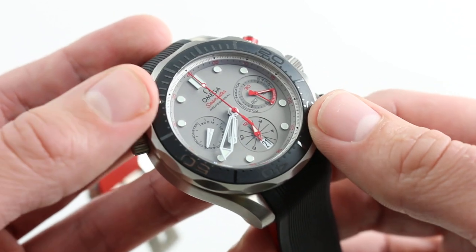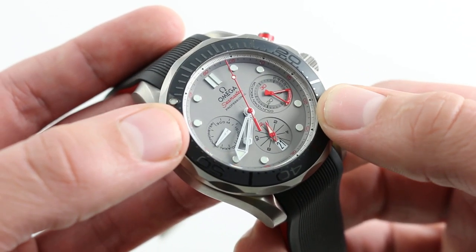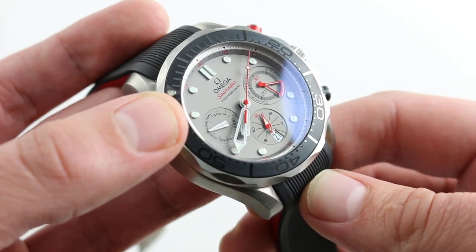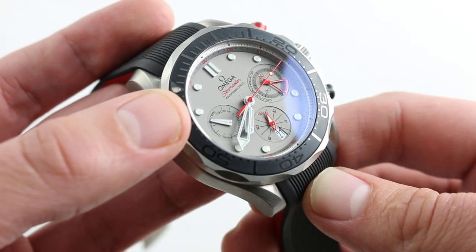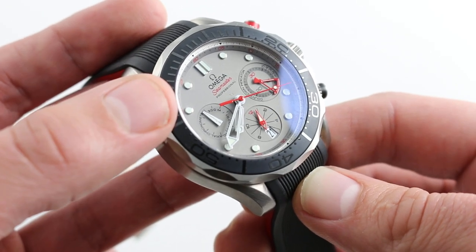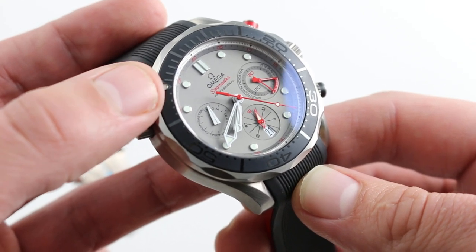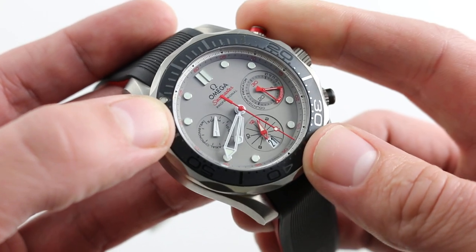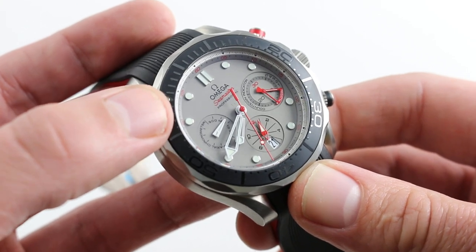Moving inboard, you can see a gorgeous series of step-downs — chapter rings outboard of the central dial — and then the dial itself is a unique piece. Just above the hands at center, you can see 'TI,' because this is a titanium dial, and Omega's modern practice in special editions is to actually print the material of the dial just above the cannon pinion. You can see the watch also makes effective use of red elements, everywhere from the chronograph pushers to the actual indications of the chronograph — hours, minutes, and seconds on the dial.